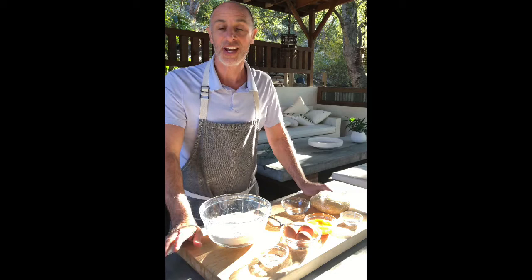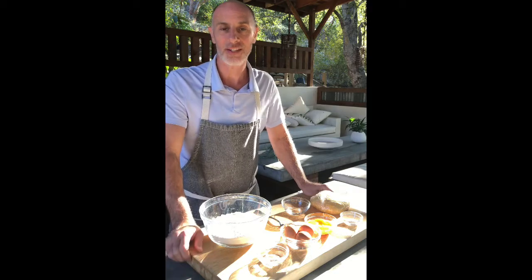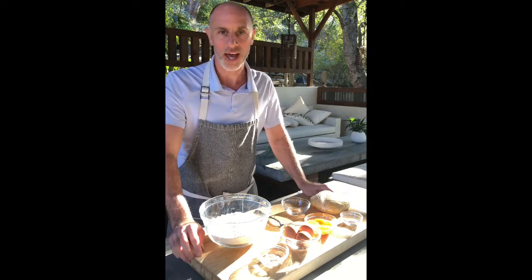Welcome to Salt and Vanilla. Today I want to show you a simple and easy recipe. It's one of my favorite things to make — it's fresh pasta. This variety is an egg pasta. Let me show you how to do it.